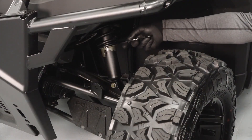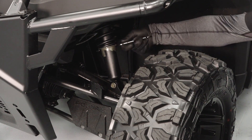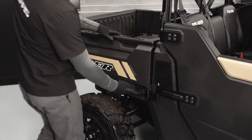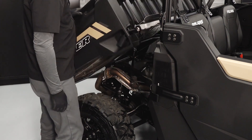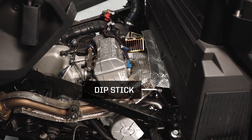The front and rear suspension can be adjusted by using the tool provided in the tool kit. The cargo box has tilt latches on both sides of the vehicle. Tilting the cargo box will give you access to the oil cap, dipstick, and other engine components.